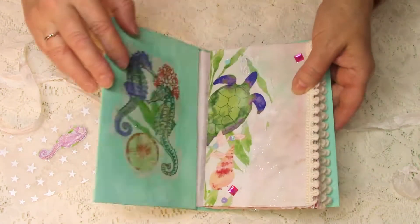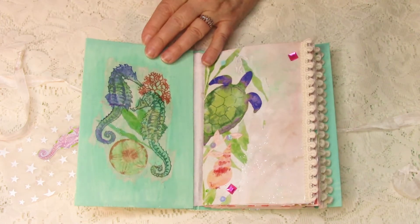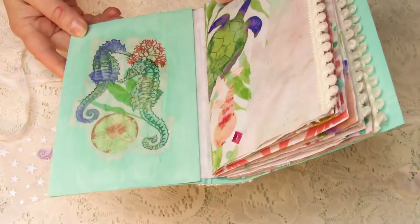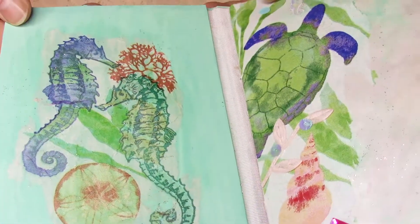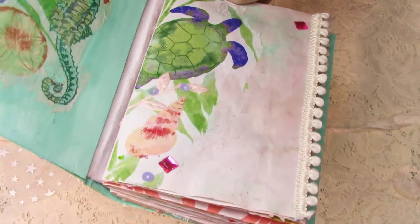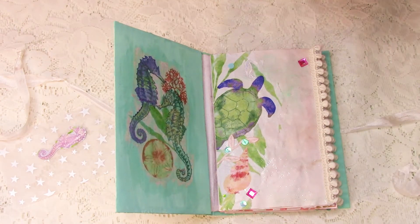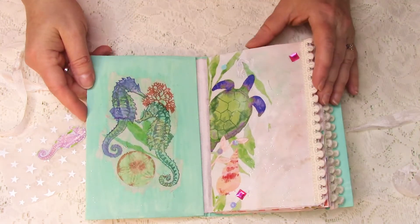When we open it up, the first thing we see on the inside is the seahorses again. As I was finishing up, I realized it needed something a little bit extra. So I put glitter glue on the pages, and it kind of gave it just that feeling — that magical feeling that water gets. I really like how that turned out, adding that element to it.